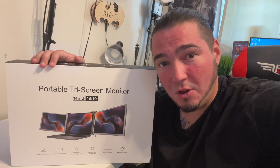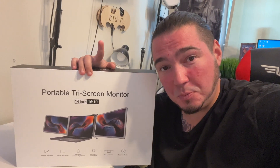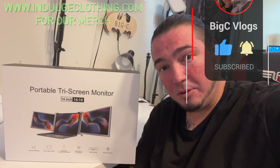More really cool brand new tech items for the channel! Special thanks to the company that was nice enough to send me this portable tri-screen monitor. Yes, this turns one 14-inch PC monitor into three 14-inch monitors. We're going to get on the overhead rig, unbox this to see exactly what comes inside, and then I'm going to set this up on my MacBook and show you how this works. Click like, click subscribe, indulge in your life at indulgeclothing.com for the merch, and let's check it out.